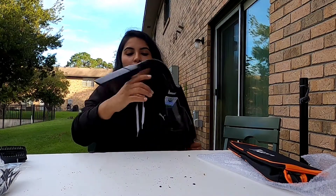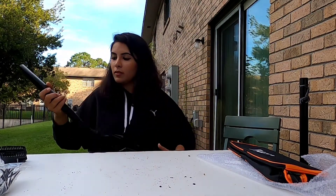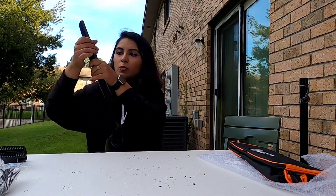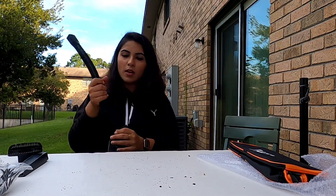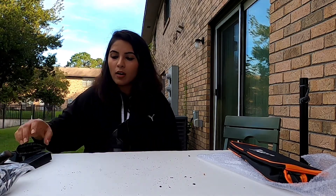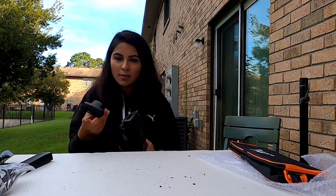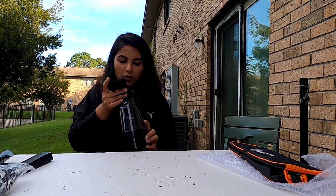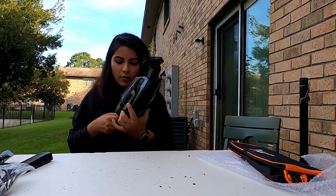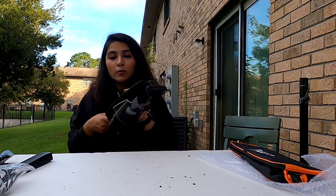There is still some dirt left, as you guys can see, so I'm going to detach this attachment. I don't need it that long since I'm not cleaning a car, so I'm just going to use this one directly and see if this one does it. There are also two speed options in this one.